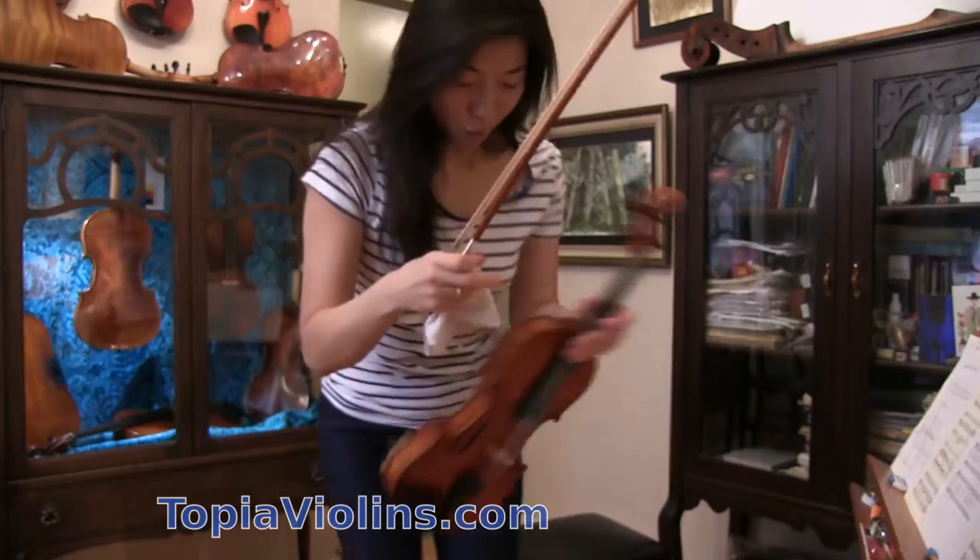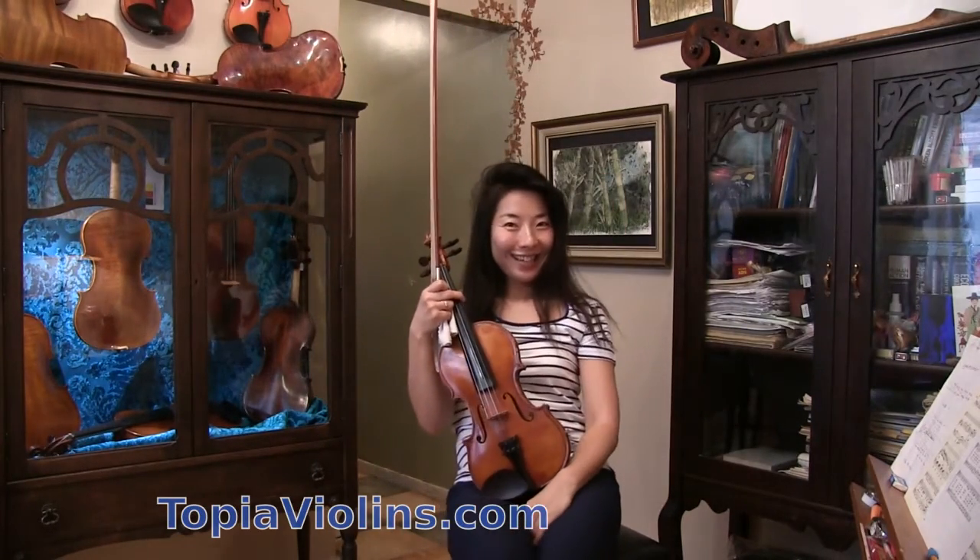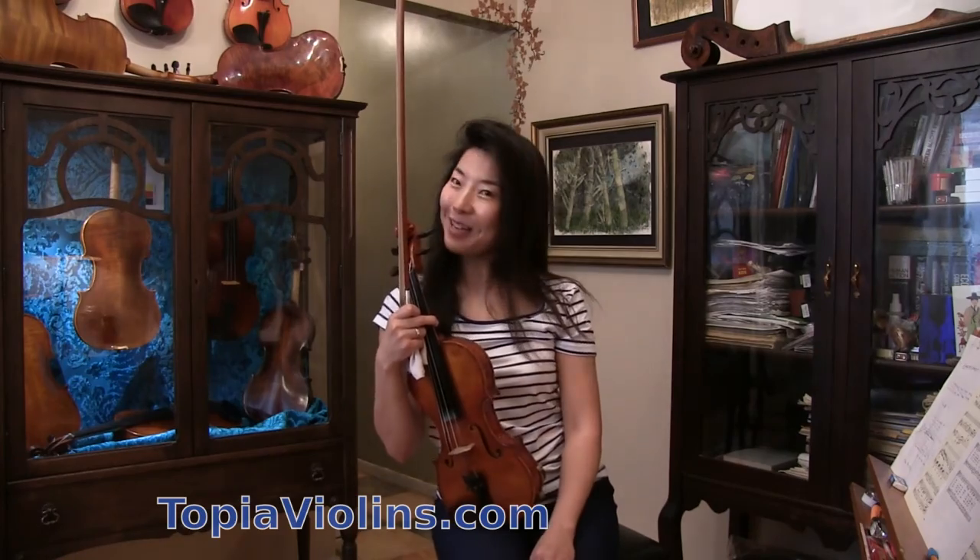That's it! I wish you lots of fun playing this hymn and I hope you get to play it in your church services. Hope to see you again — thank you for watching, and please remember to subscribe and share my videos. Bye bye!